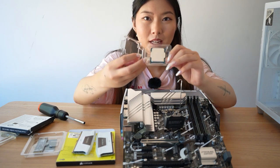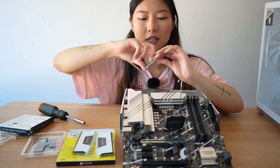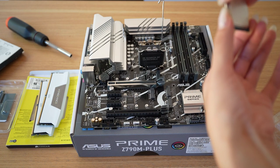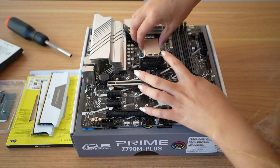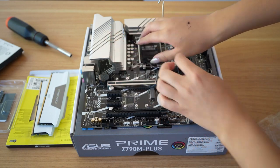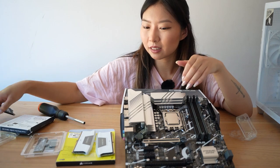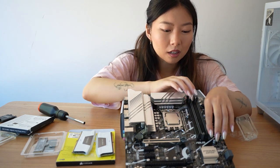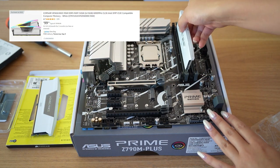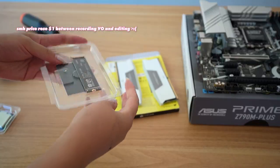Here's the Intel 13700K — here she is. Now for RAM: the Corsair RAM looks great, but if you're on a tighter budget, I'd definitely recommend something without RGB like the Silicon Power 32GB DDR5 kit, which is only $78.